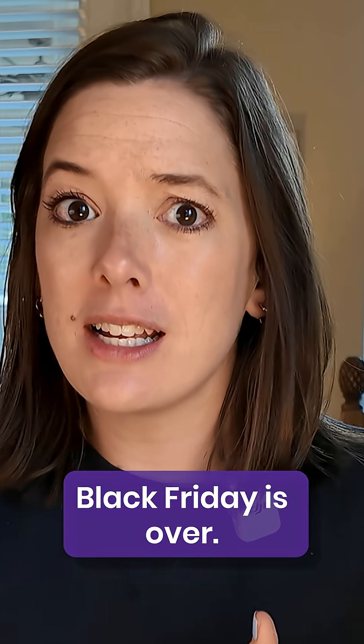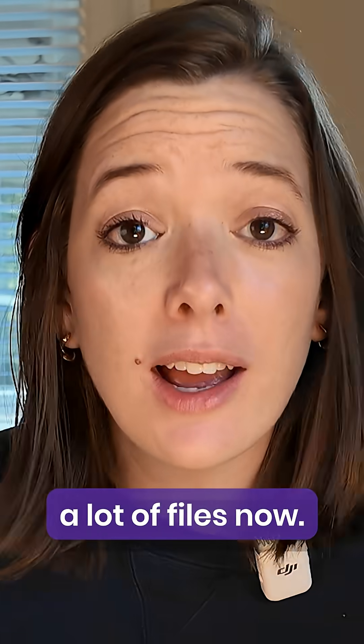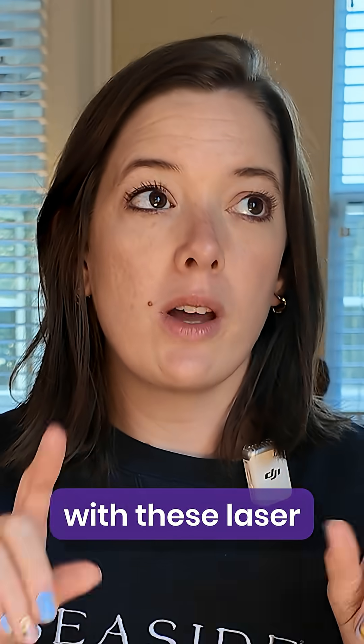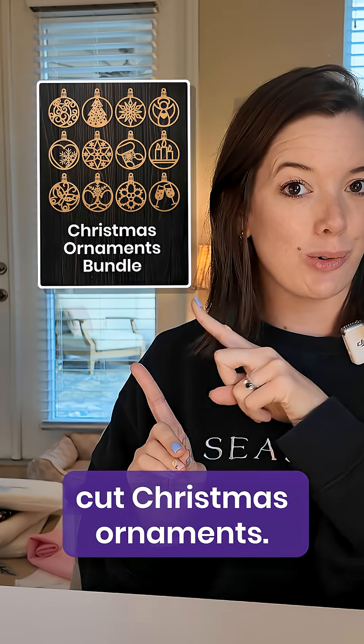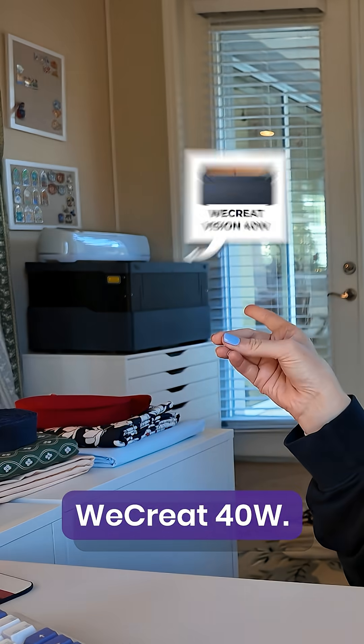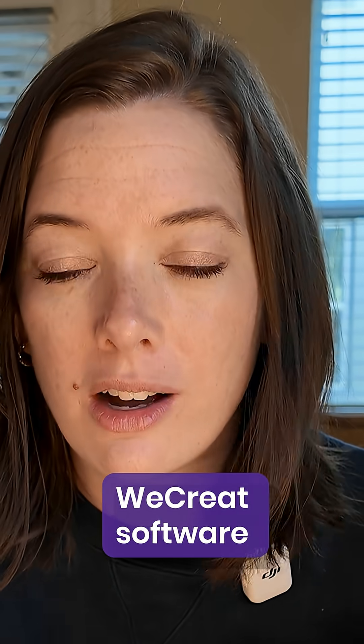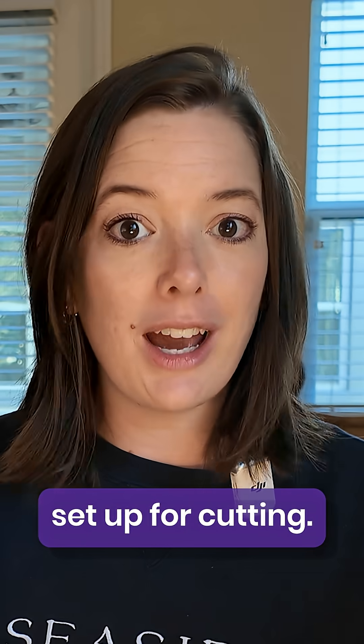Today we're going to talk about Black Friday being over. You maybe purchased a lot of files — now what do you do with them? We're going to be crafting with these laser cut Christmas ornaments using my WeCreate 40 watt. Let's dive right in and head over to the WeCreate software and get this file set up for cutting.